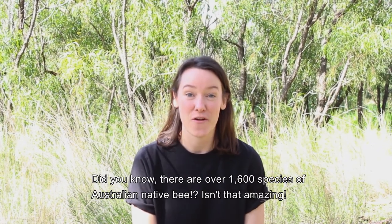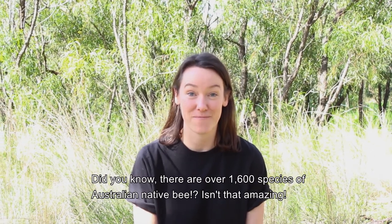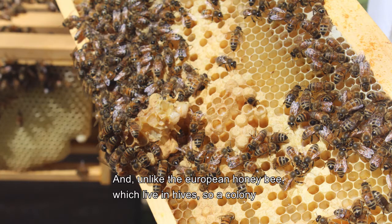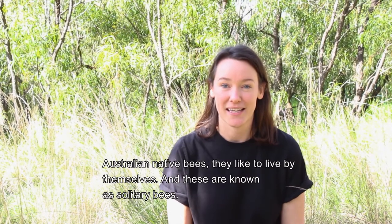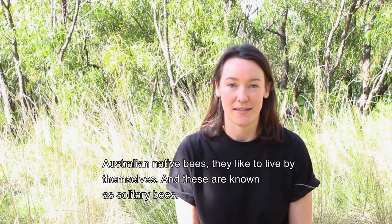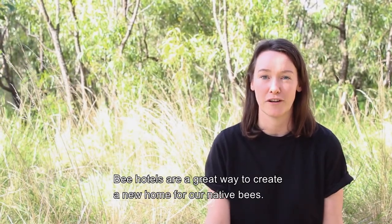Did you know there are over 1,600 species of Australian native bee? Isn't that amazing? And unlike the European honeybee, which lives in hives — so a colony — Australian native bees like to live by themselves, and these are known as solitary bees. Bee hotels are a great way to create a new home for our native bees.